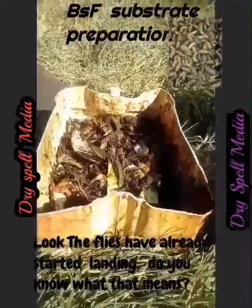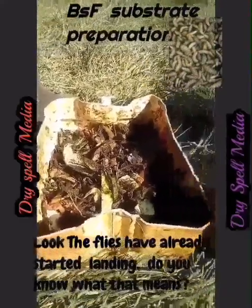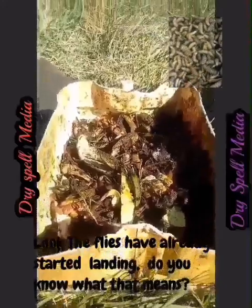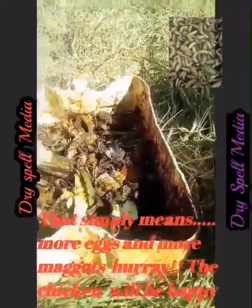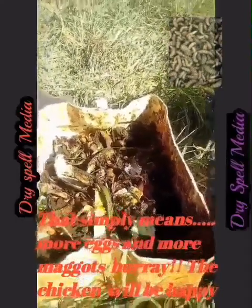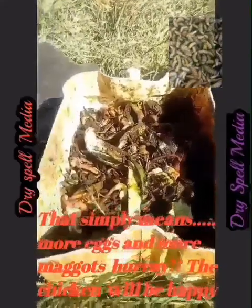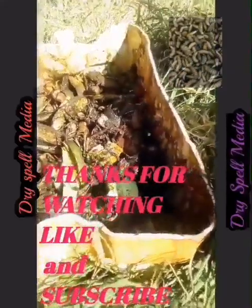To prepare, you need to follow these steps: put the kitchen waste that you have plus chicken poop plus a small amount of water to make a good mix, then add a small piece of meat, then wait for miracles. You will start seeing small eggs around the bin immediately, and that's good news.